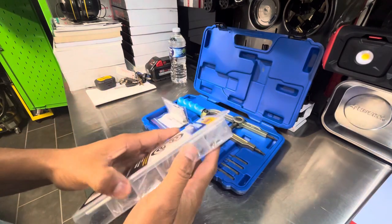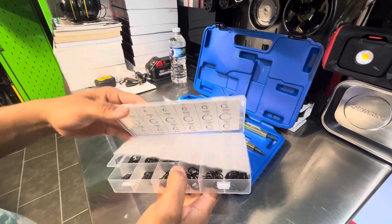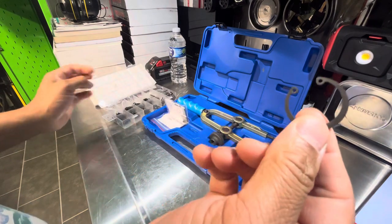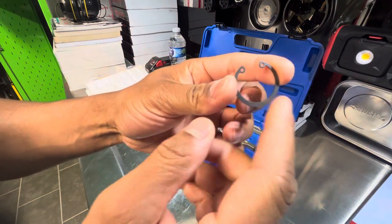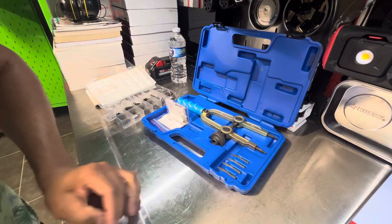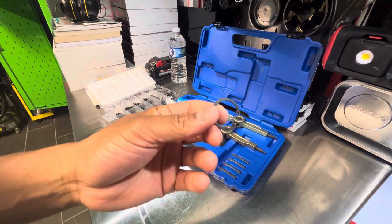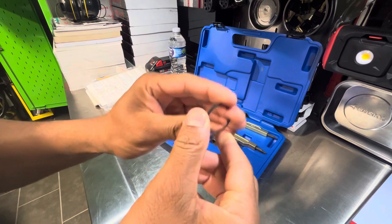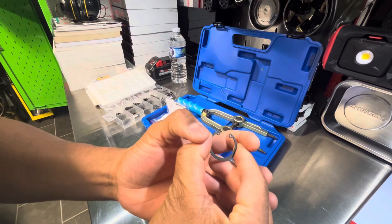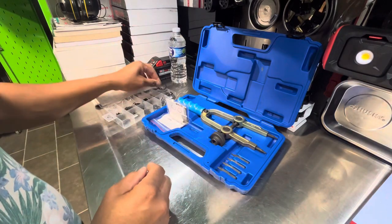It looks like this. Usually you can find them on cars and equipment. It's just a lock-in collar. It slips on a fastener or on a unit and it doesn't allow that thing to slide off, because there's usually a lip or something and you clamp it in there. It expands and just seats. So these are lock rings.